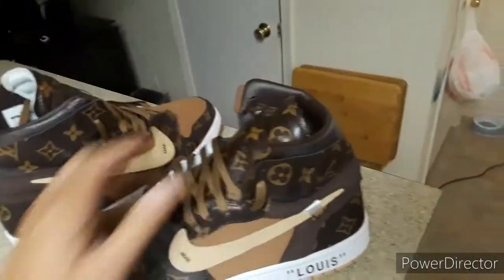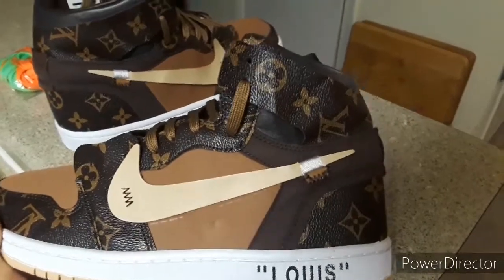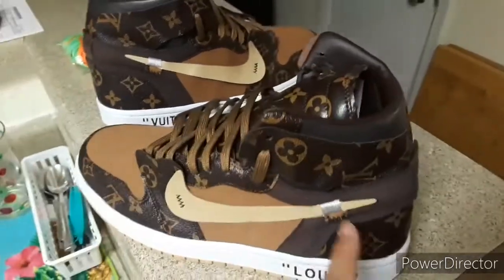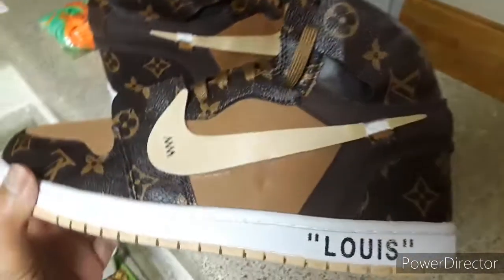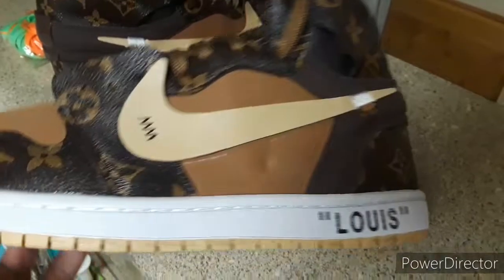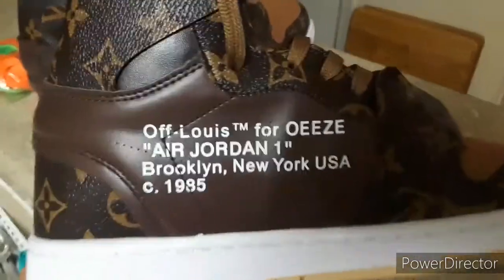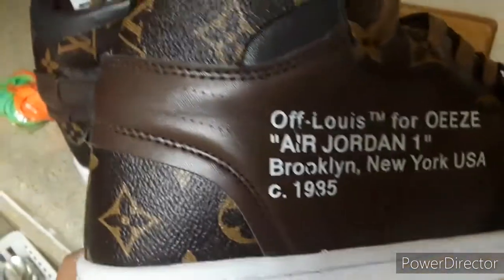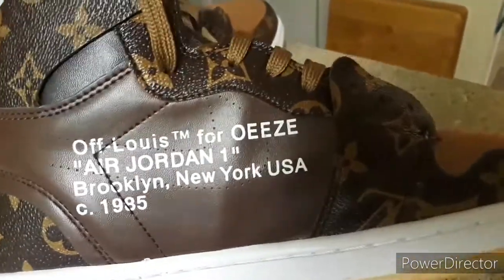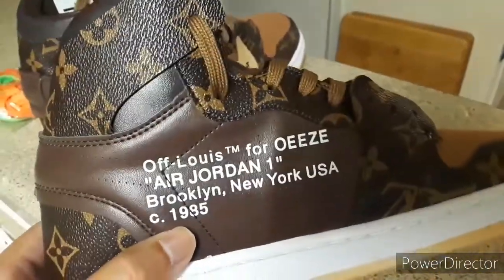It's supposed to be patent leather under there. The cut is supposed to be a lot higher — it's supposed to look like a high and this is like a mid. The patent leather material is supposed to come down further too, and you can see it doesn't. Another flaw: right here you can see that's supposed to have a C, not an O. The outline for the Nike check is way too high and the font is off too.